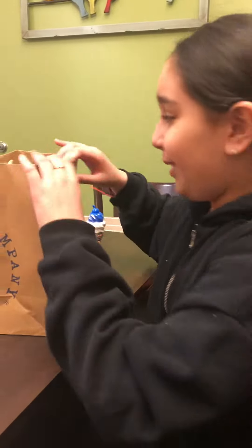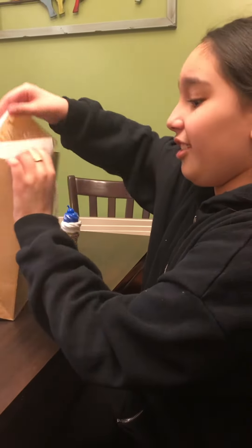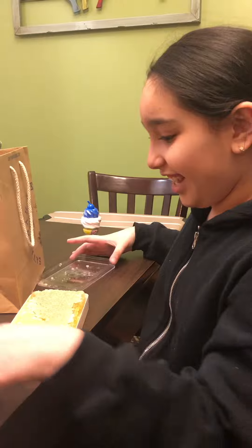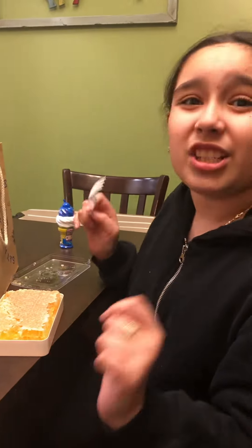So let's open it up. Here's the honeycomb. Let's open it up. Oh, I'm so excited. Before I eat, make sure to subscribe and like because we're almost at 20.